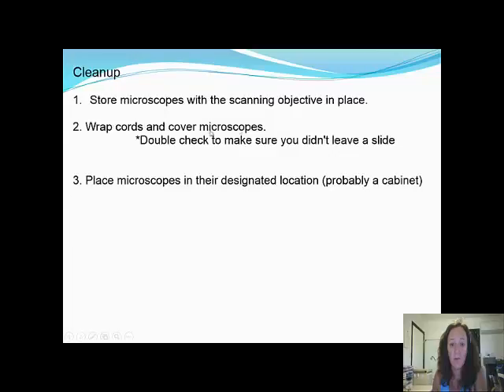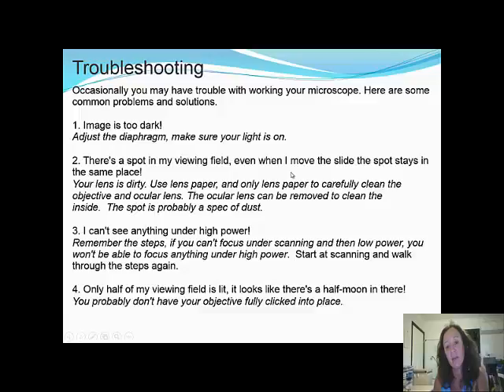Troubleshooting — here are some common problems and solutions. If the image is too dark, adjust the diaphragm and make sure your light is on. If there's a spot in your viewing field that stays in the same place even when you move the slide, your lens is dirty — use only lens paper to carefully clean the lenses; it's probably just a speck of dust. If you can't see anything under high power, remember the steps: if you can't focus under scanning and then low power, you won't be able to focus under high power. Start back at times 40 magnification and walk through the steps again.